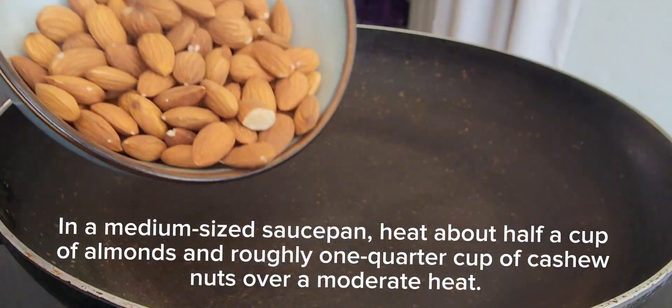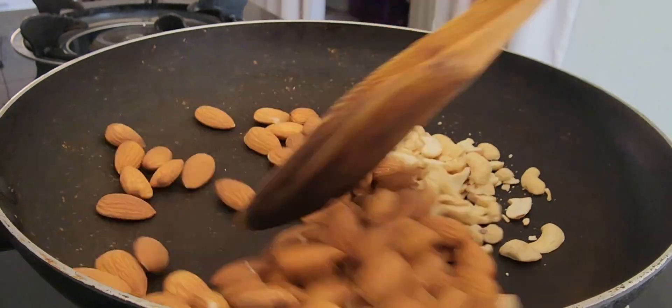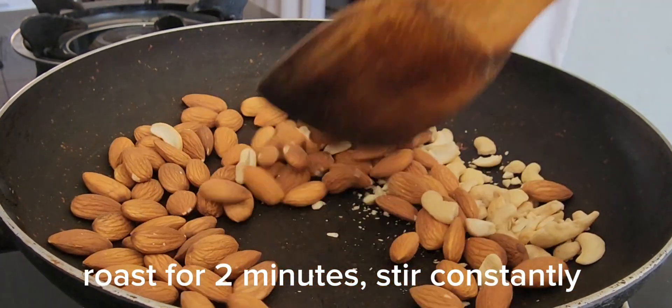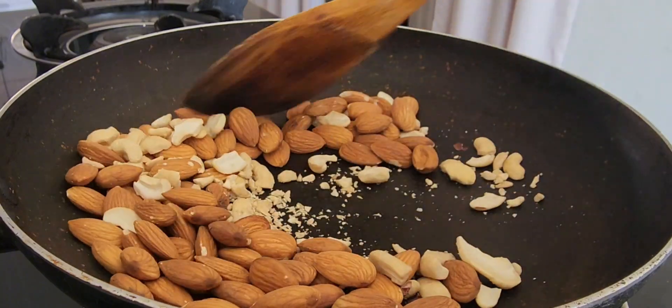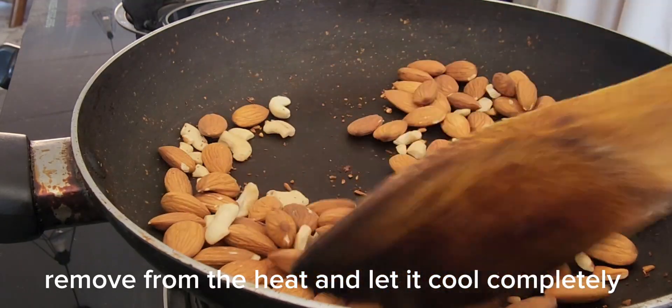In a pan over a medium heat, add 1/2 cup almonds and 1/4 cup cashews. Roast for 2 minutes, stirring constantly. Remove from the heat and let it cool completely.